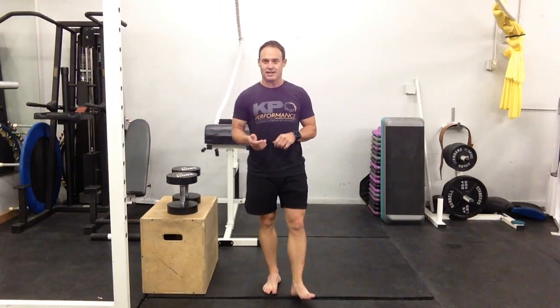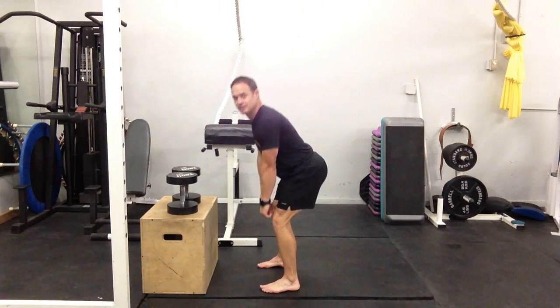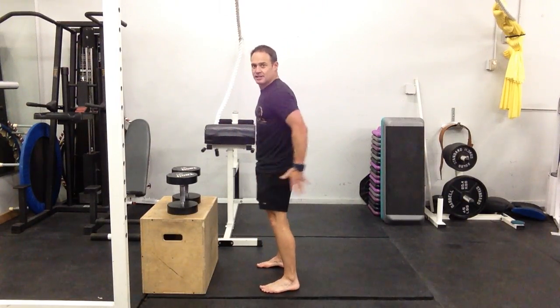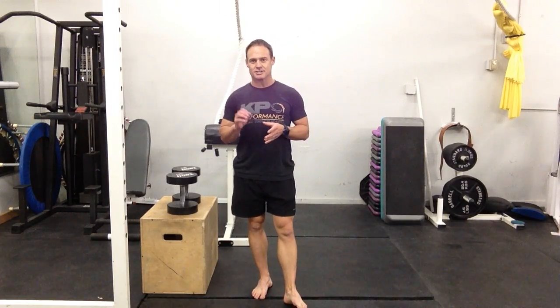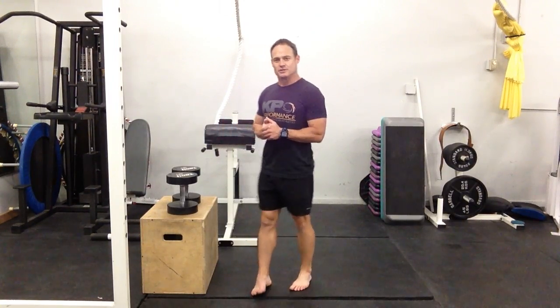A couple of things to make this more effective. First, feel like you're spreading the floor apart with your feet — that's going to pre-engage your glutes in the bottom position. Then thumbs up and a nice hard squeeze. We want to load it to a point that forces a muscular contraction, but also actively engage the glutes the entire way through. The glutes are tricky — they tend to go to sleep, and then we end up compensating and using too many other muscles.